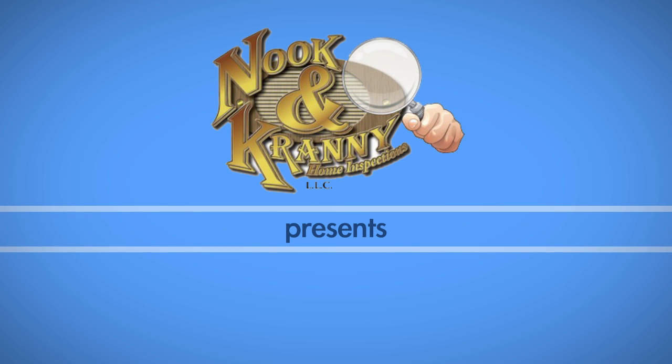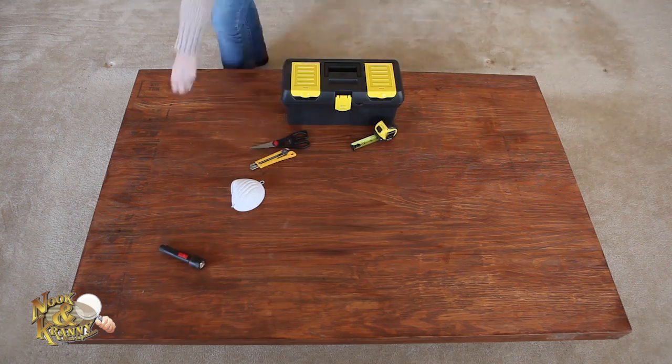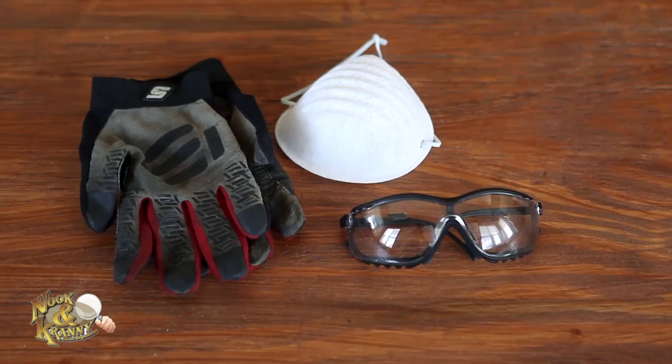There are certain tools every homeowner should own, and if you plan to do DIY projects around your house, then we recommend putting together a well-rounded toolbox. The following items are all toolbox essentials.